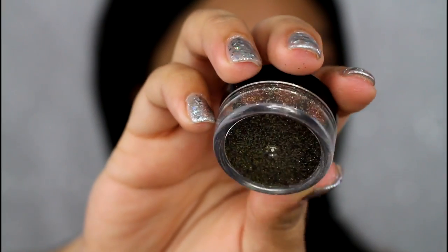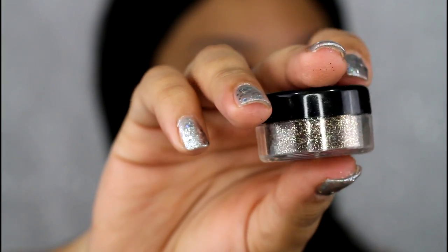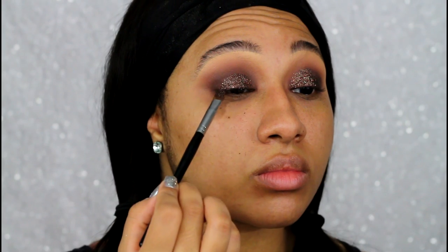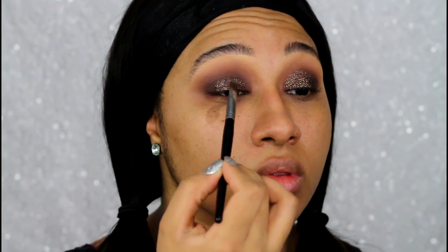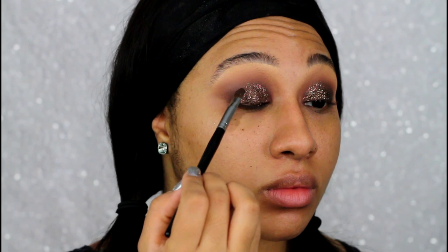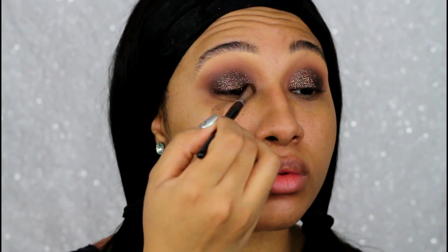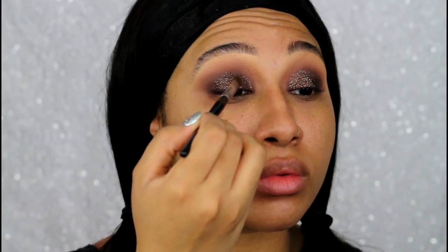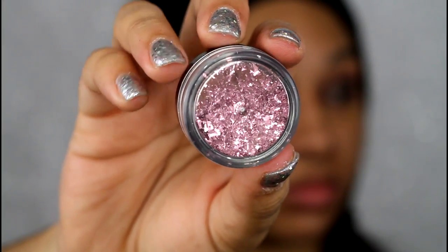Going straight on top of Constructivist, I'm taking a brown cosmetic grade glitter — it has a little bit of gold in there too, which I really like for dimension. To adhere this to the lid I'm using my Sally Girl gel adhesive. You guys know I really like this — it's only 99 cents and you can find it at any Sally Beauty Supply as well as online.